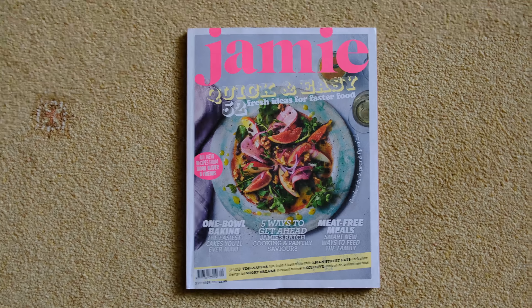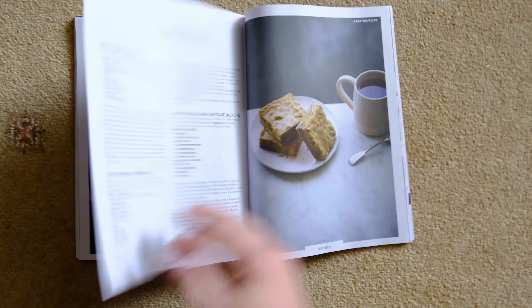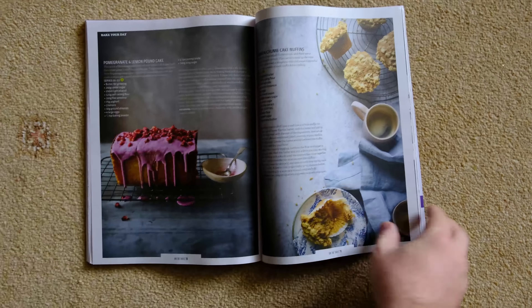Now obviously this is not my kitchen. I'm currently on my way to Scotland for a very special project that you'll see all about next week, and it involves royalty. I just wanted to quickly say that the video you're going to see is all about a recipe from a feature I've just written for the new issue of Jamie Magazine, which is out now, and it's a feature all about one bowl baking.